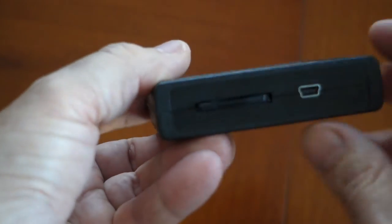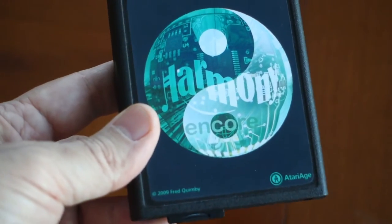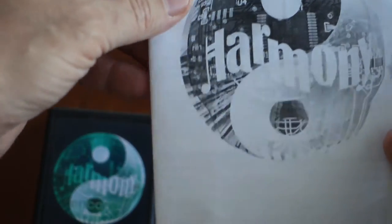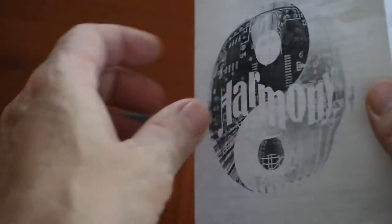This version boasts 100% compatibility with all Atari 2600 games, or at least that's their goal. The Harmony Encore supports game ROM sizes all the way up to 512k, which is truly amazing, especially considering the earliest Atari games were a mere 2k in total ROM size.